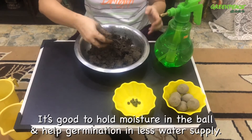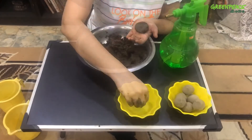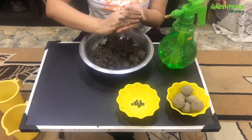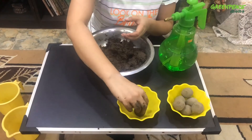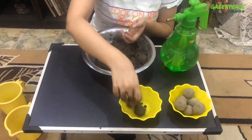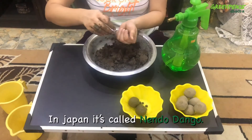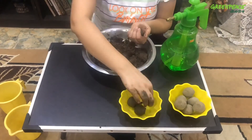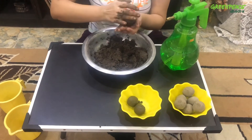Now we'll start making the balls. We'll take some portion of the mixture, start rolling it, put the seed inside, and make a proper ball with it. You can make as many balls as you want. This process was first started in ancient Egypt, but at the time of the Second World War, Japan also adopted this technique to increase vegetation. This is a very good technique to do plantation, even though you are not able to plant trees. After making all the seed balls, we'll keep them under the sun for at least two days to let them dry completely, so the seed inside won't germinate before time.